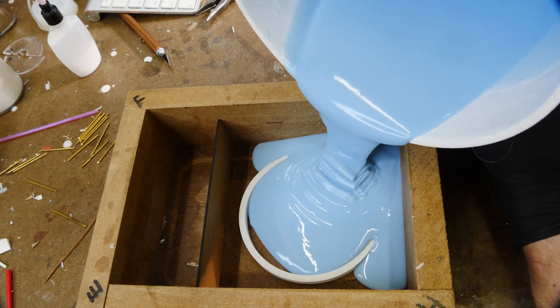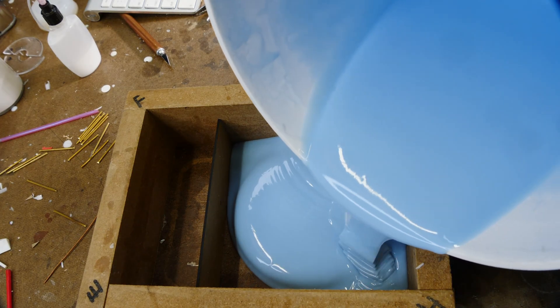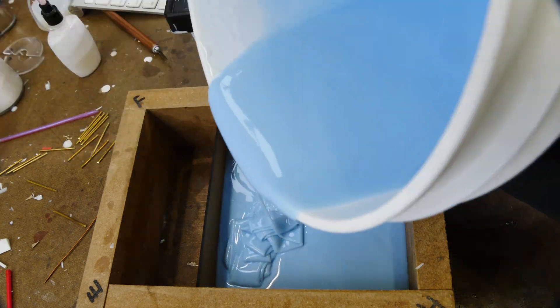We're going to pour in one place and let the silicone flow out and flow over everything.